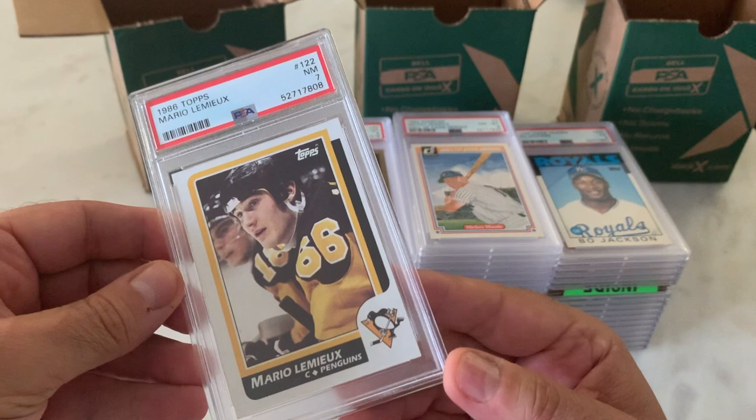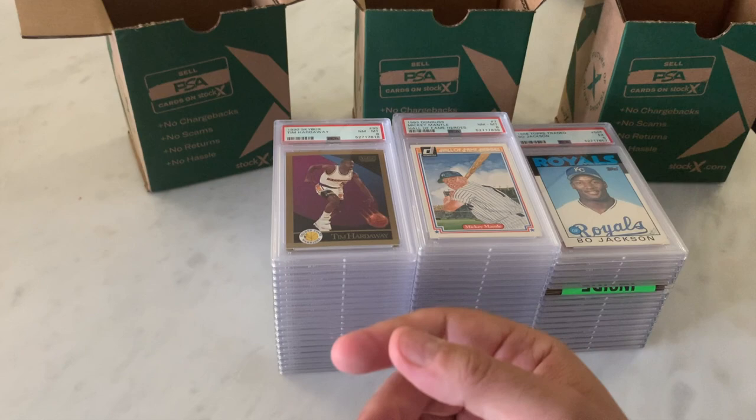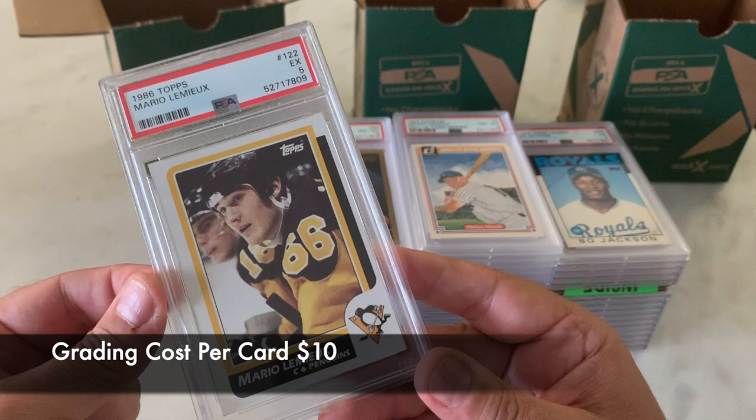Here's the Mario Lemieux second year, 1986 Topps in a 7 — way off center left to right. If I was looking at this today, no way I would send that in. Certainly goes the same for this 86 Topps Lemieux in a 5, which has basically the same centering.